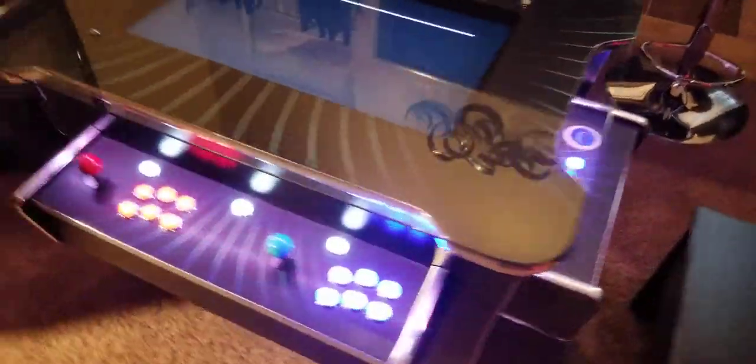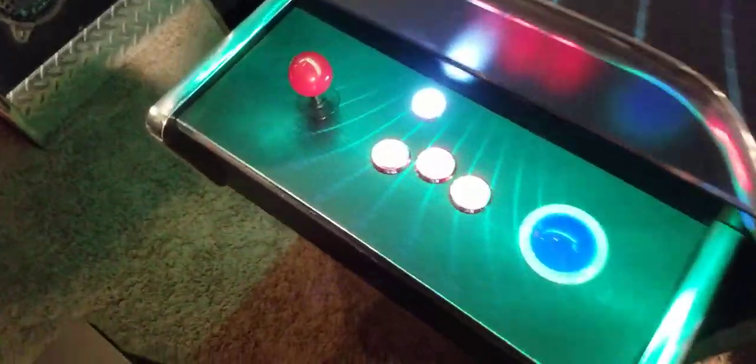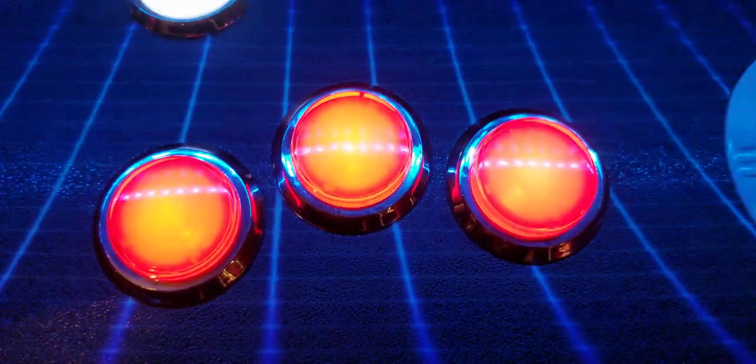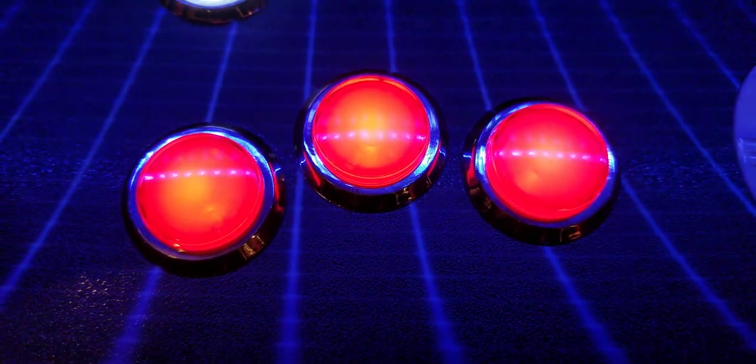The player one side and player two sides over here have trackballs built in. The buttons are all LED buttons. As you can see here, the colors are nice and bright.